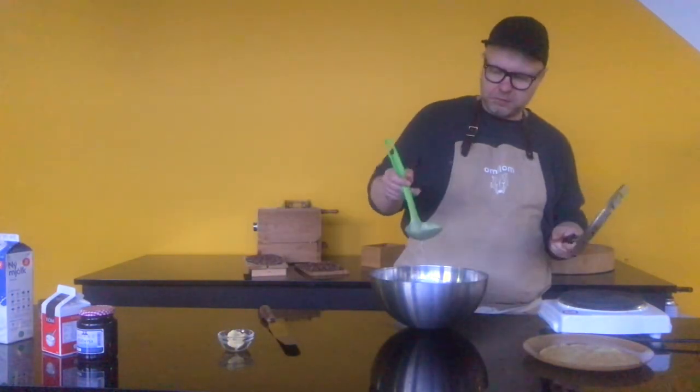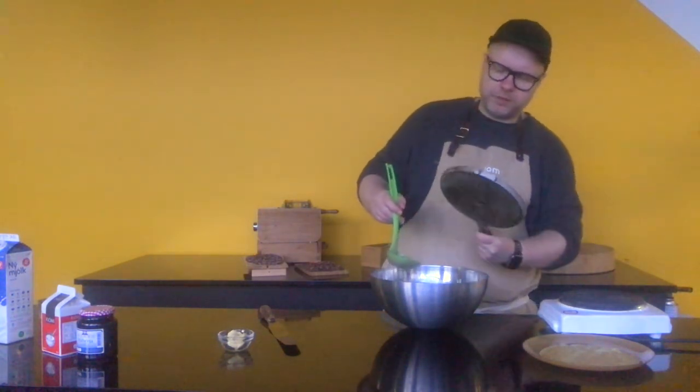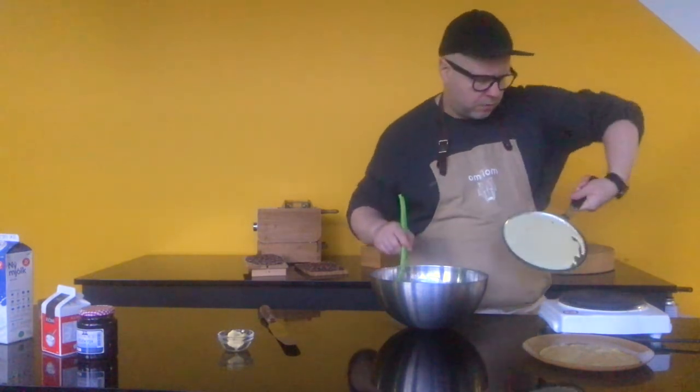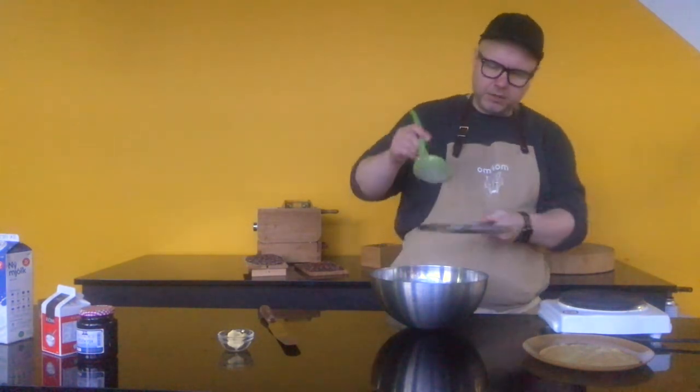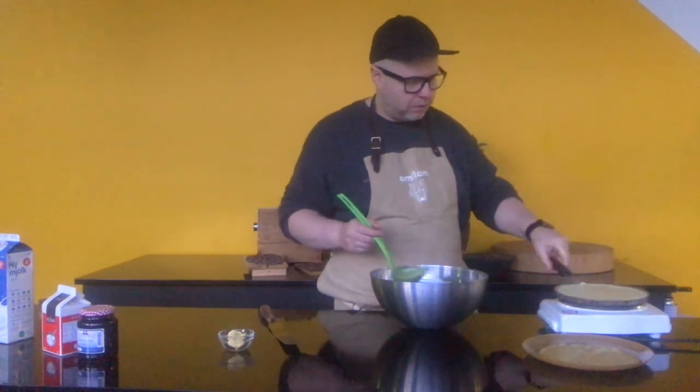The pan is hot — I'm going to ladle about half a scoop of batter onto the pan. And then immediately start swirling it, try to just cover all of it. There may be just a little bit of drip — just go like that. It's perfect, it's perfectly thin.